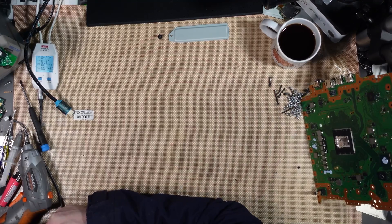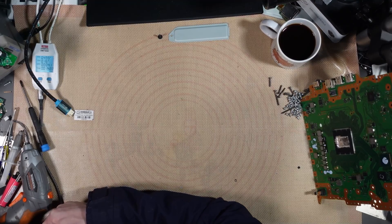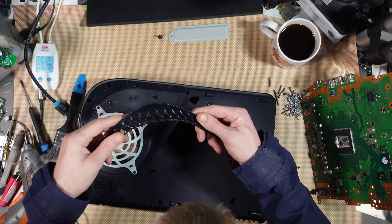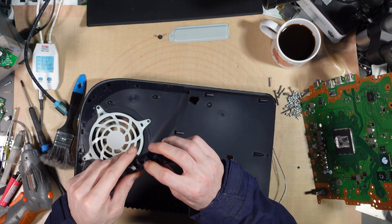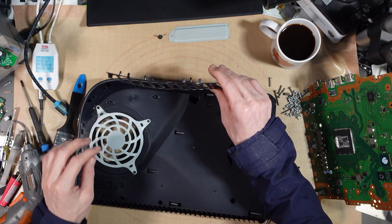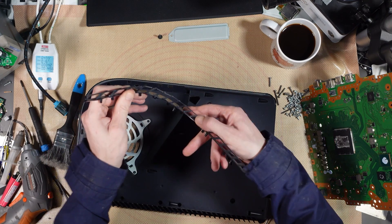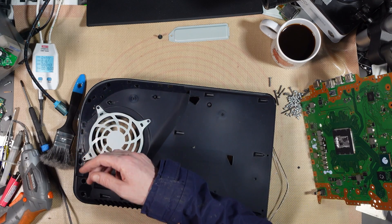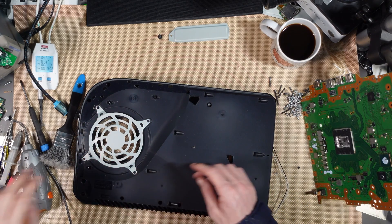Just going to clean out the chassis because that's going to be the cause of overheating. Now the question is, do I replace that or is it going to be OK? I don't know — I'll probably replace that. It's a bit snapped. I think I'm going to replace it.